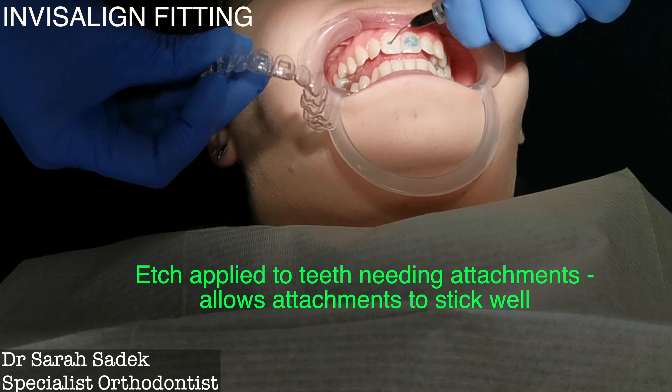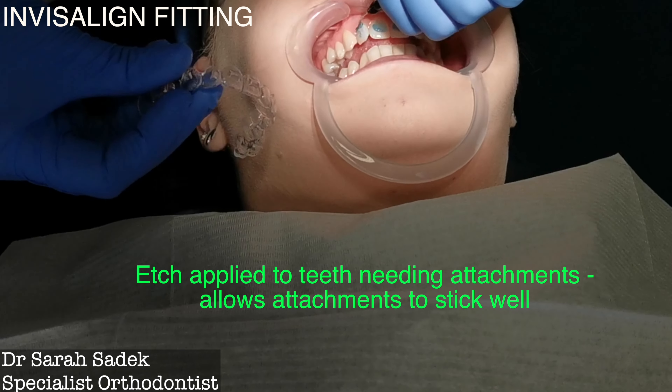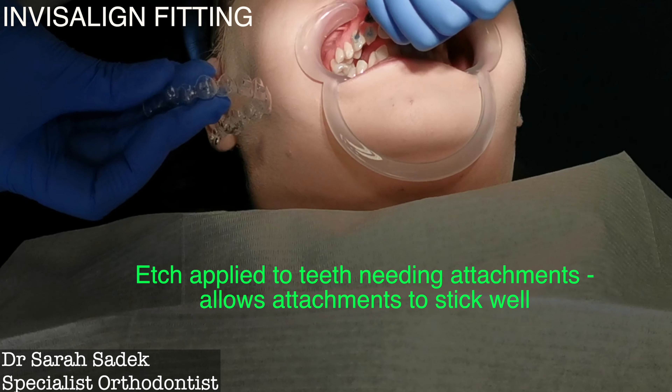In summary, you can have Invisalign without attachments, but it will compromise tooth movement because it won't allow pressure to be exerted in the way it's designed to be. Some teeth, especially those that require a little bit more movement or more de-rotation, are likely to have their alignment compromised without the use of attachments.